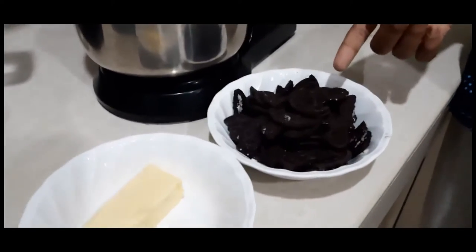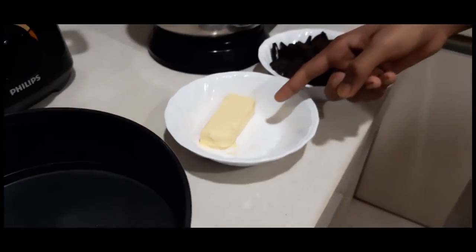Now I'm going to tell you how to make the base for the Oreo Cheesecake. The ingredients we need are 15 pieces of Oreo biscuit without the cream, and around 50g of butter, which is enough for this.